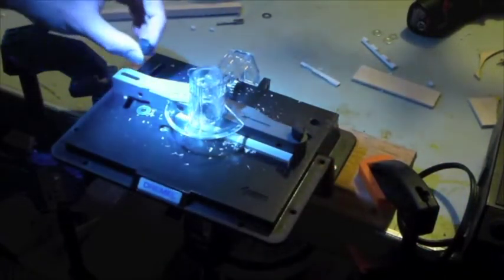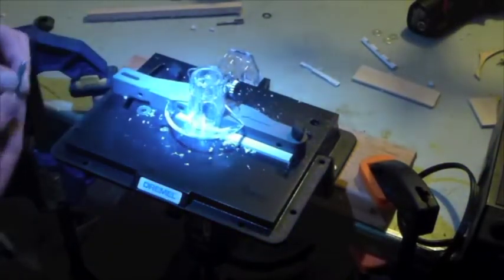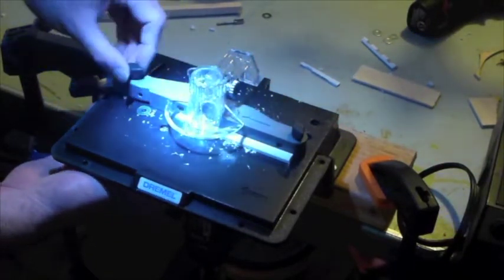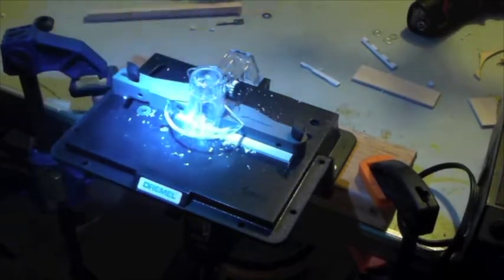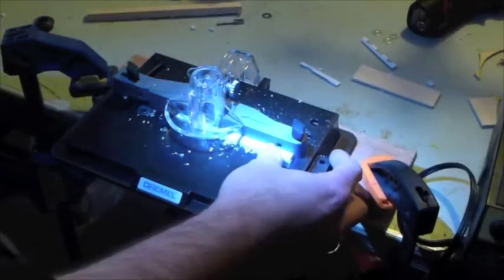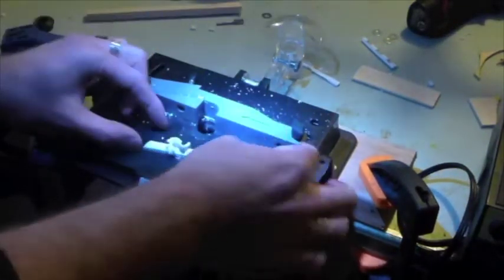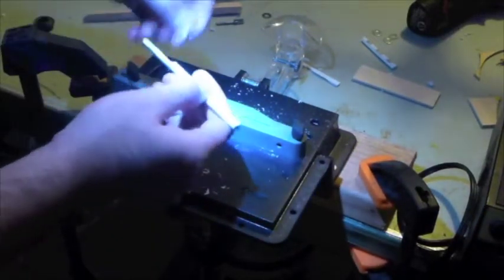That would appear to be a design flaw — the adjustment bolt just vibrated right out of there. I don't think I had it cranked down too hard. So again, not super high production value. If you're doing production work you probably have a better tool already. And of course I went too fast with the plastic since I'm new to it, and I melted it.